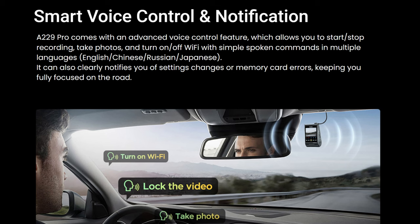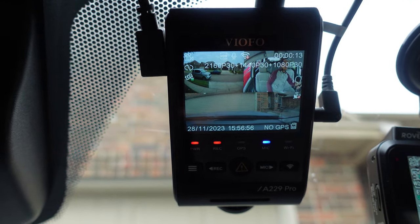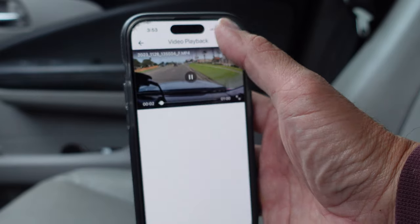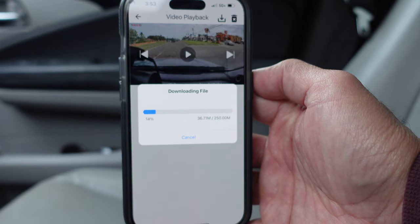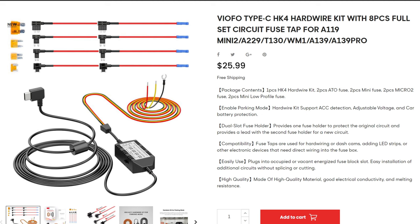This Viofo A229 Pro has smart voice control and notifications. To access the dash cam using the Viofo app on your phone, it uses the faster 5GHz Wi-Fi. It does have 24/7 parking monitoring if you want that setup, which will need a hardware kit. I personally don't use parking monitoring — my dash cams only record when the car is in use — so I'm not going to be testing this feature.